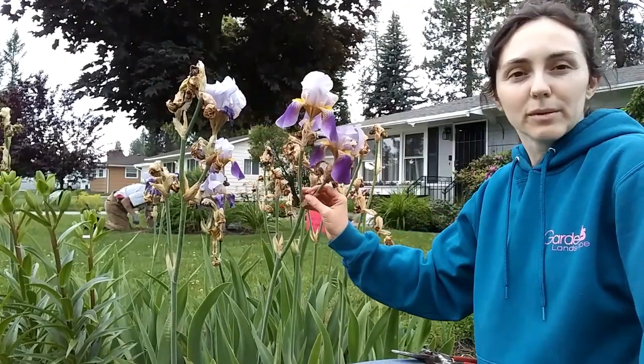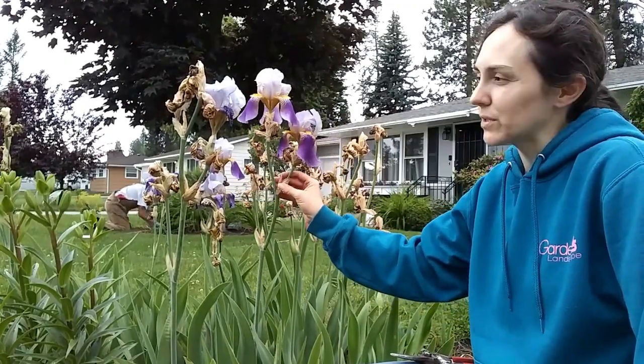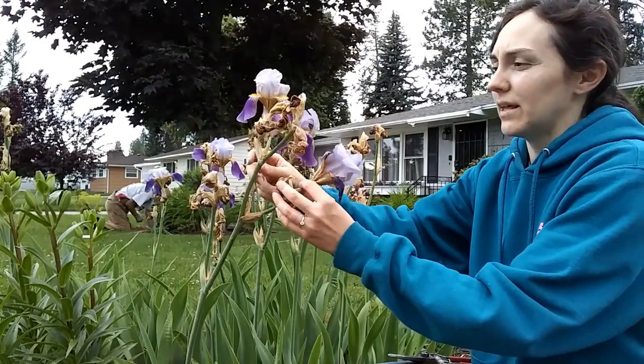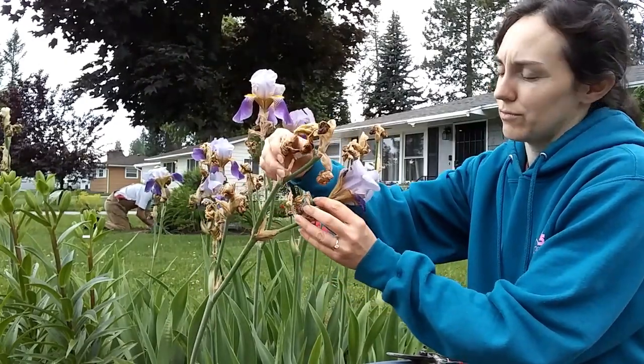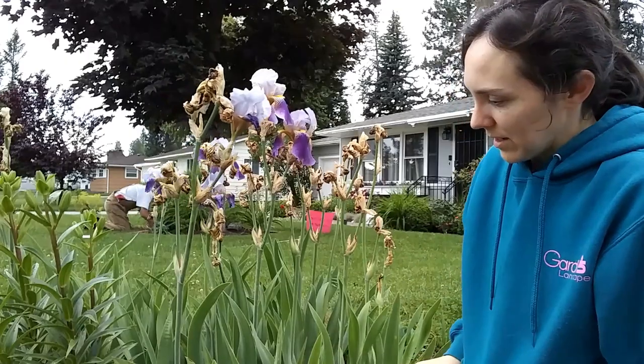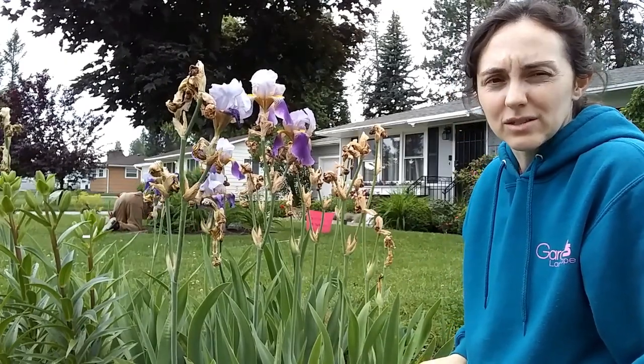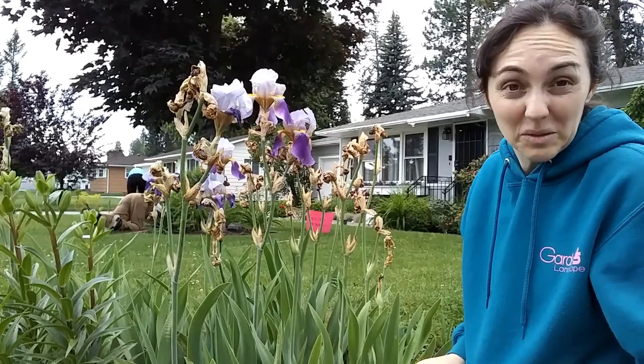Basically the irises, they come up, they bloom, they're gorgeous for a few days to a couple weeks, then the flower petals start to get droopy, and then they turn into brown ugly grossness, which you can leave them and they'll go to seed. Not that the seeds will be viable, but you know, maybe, I don't know.